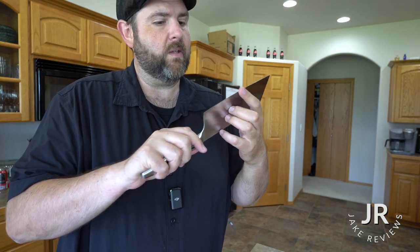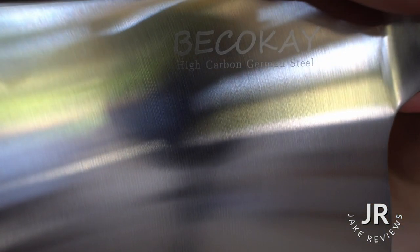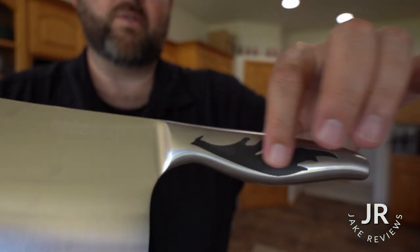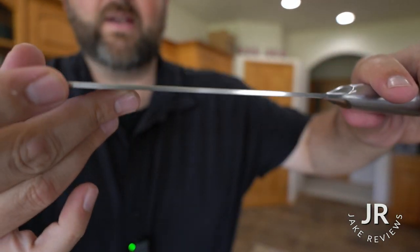It definitely feels really sharp. We have our logo with high carbon German steel. You got a little hole there to hang it up. As you can see, it's one solid piece. They got a nice little design in the handle there and it is fairly thick.